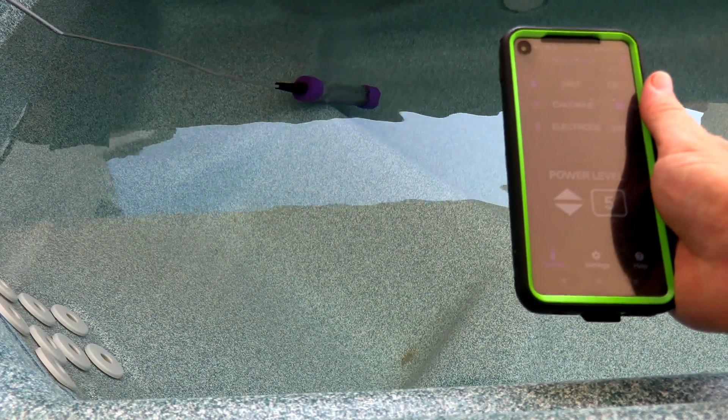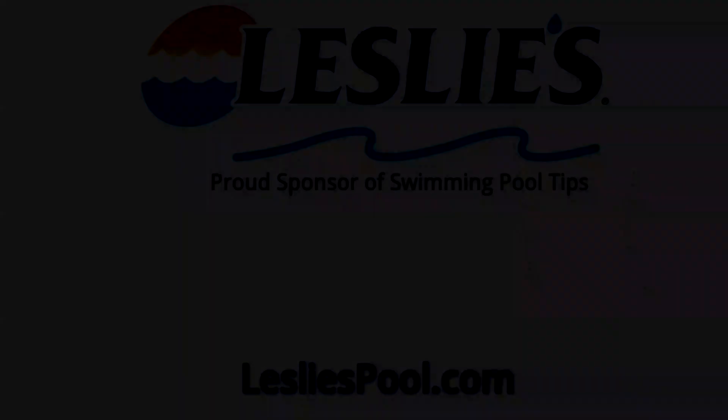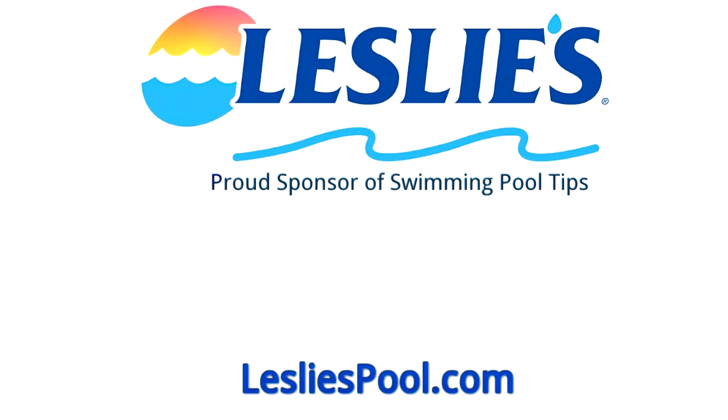So that's a look at the Smarter Spa Plus with App Control. Leslie's Pool Supplies has been do-it-yourselfers' and Pool Trade Professionals' trusted partner since 1963, providing quality products and services to make pool care easy, with solutions and expertise to do it right.